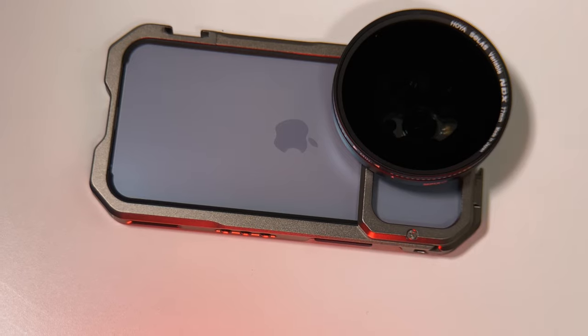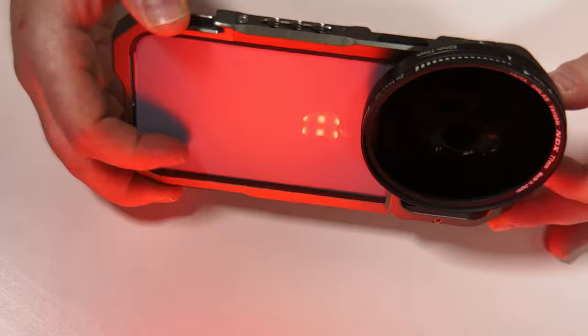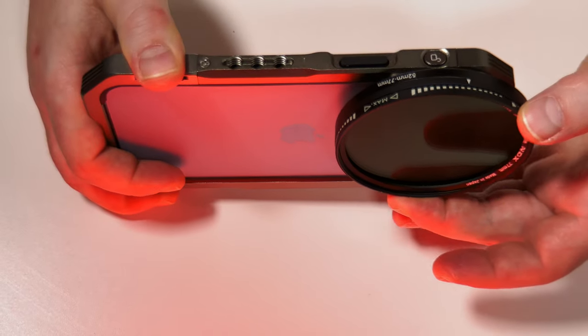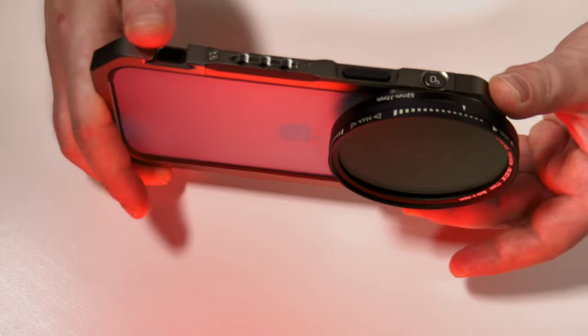So now I have my cage with my phone ready to shoot, with my variable ND filter on top here. Very secure — I'm quite happy.